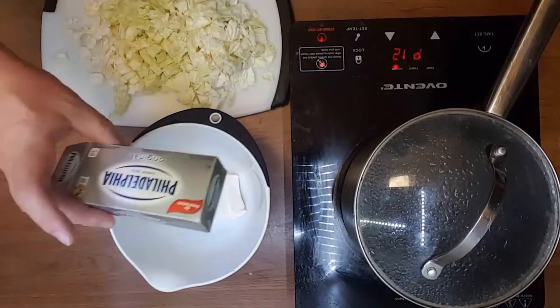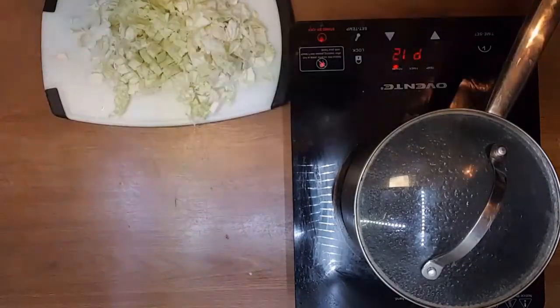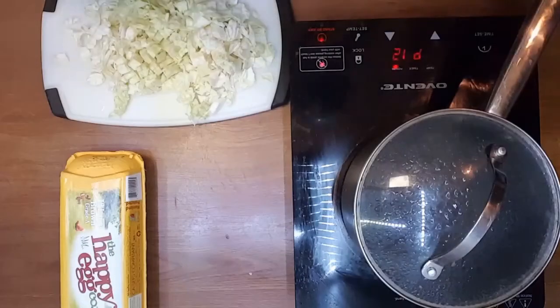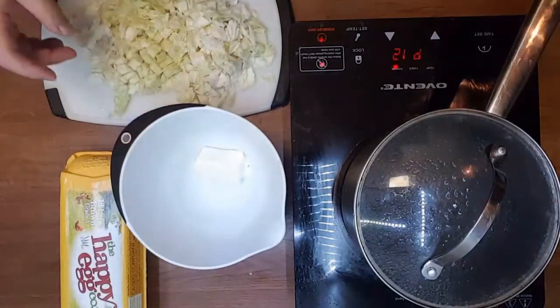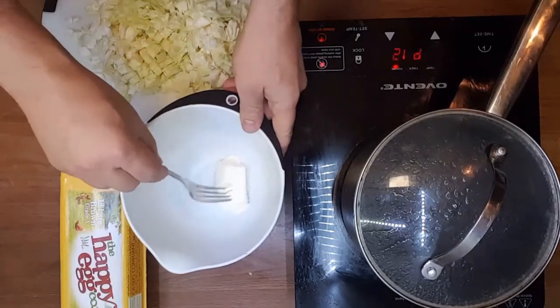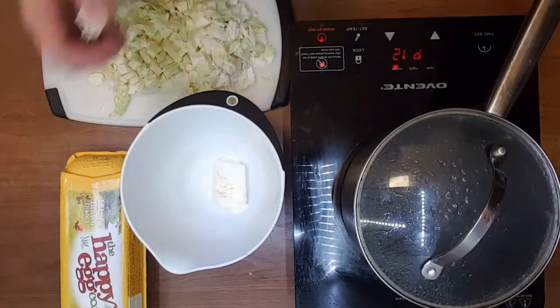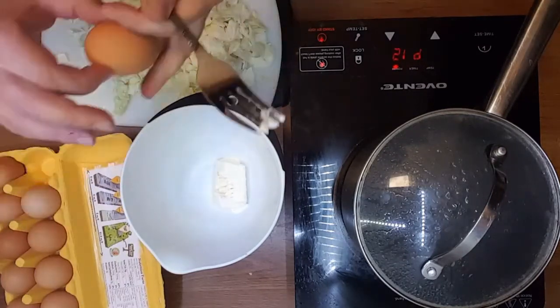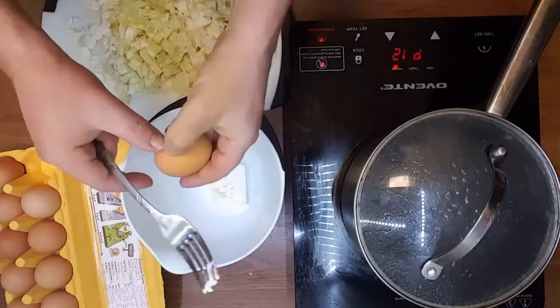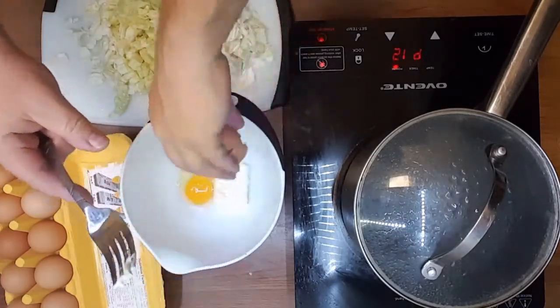Get a quarter bar of cream cheese and soften it in your mixing bowl in a microwave for 15 seconds on high. After 15 seconds it's pretty soft. Add 2 eggs — those free-range eggs are hard to crack, have you noticed?